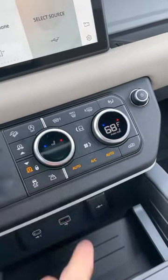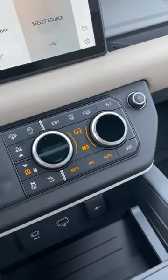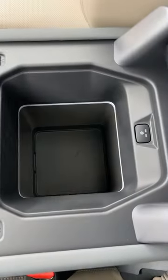These funky climate controls also let you adjust the seats, fan speed, and even the drive mode. It even has a refrigerator in the center console.